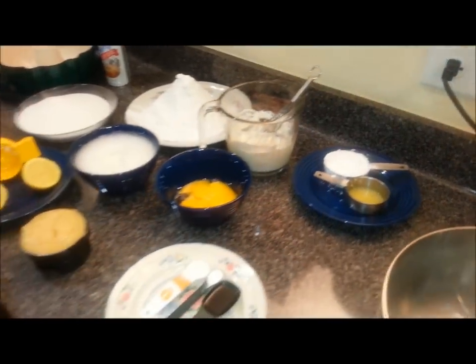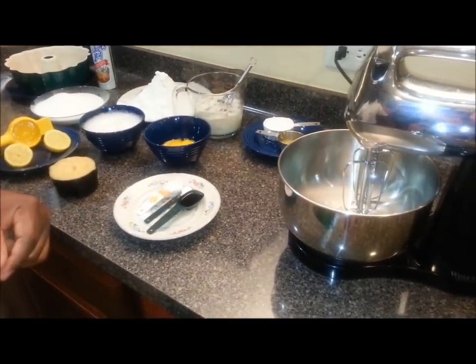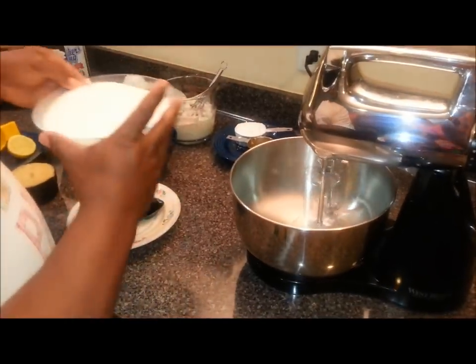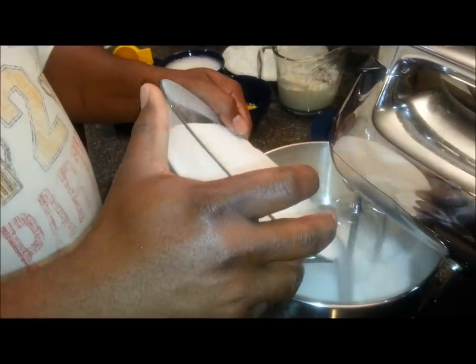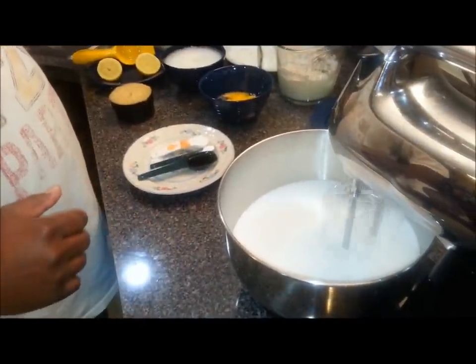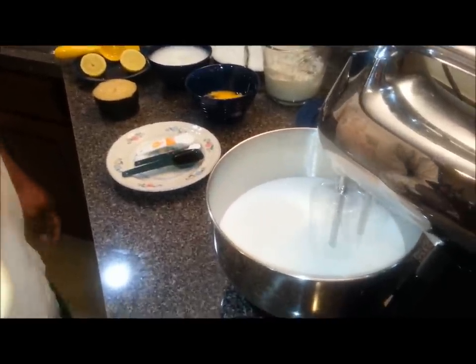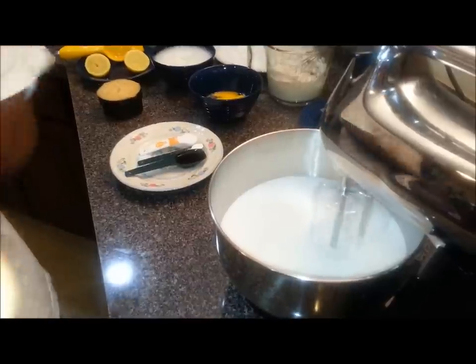I'm going to start mixing these ingredients together with my mixer. As we go along I'll keep going through the steps and tell you what I'm doing. The first thing we're going to do is get my sugar going, and again this sugar is pre-sifted, so you don't have to work it in the blender to break it up because I used the sifter to do that.